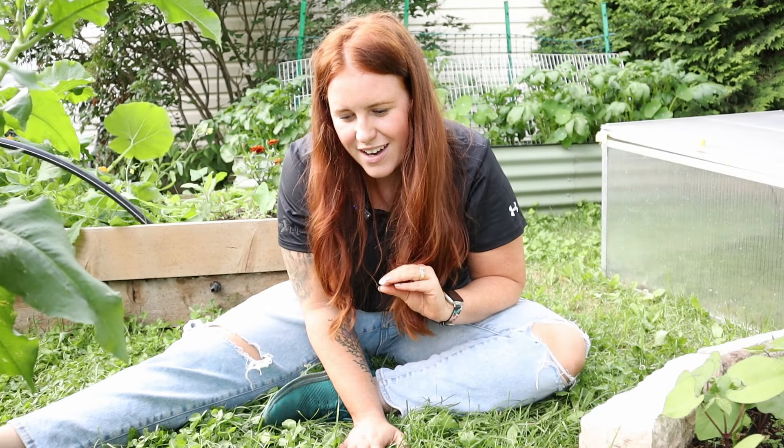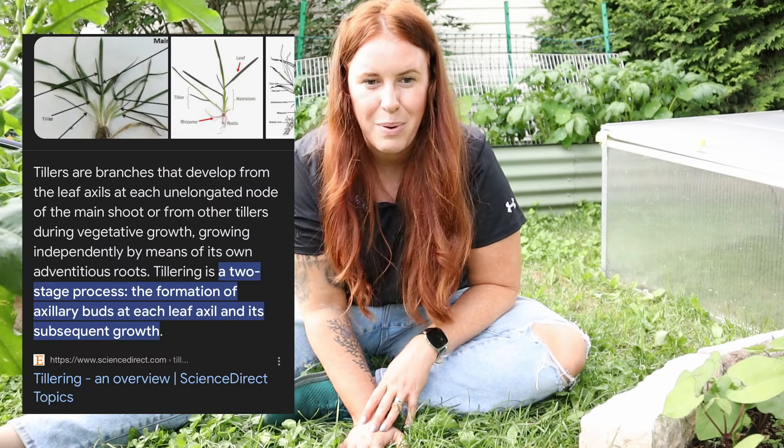Here is my one year clover update and everything you need to know before you choose to get one. Number one is definitely patchiness. I'm not in love with the level of germination.